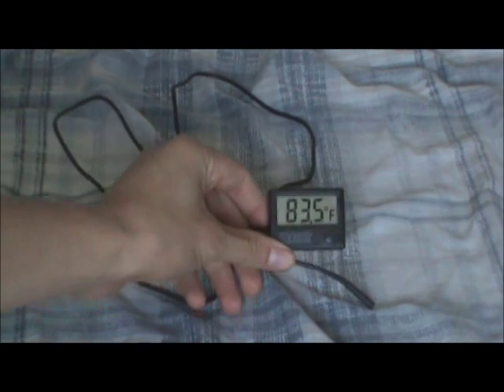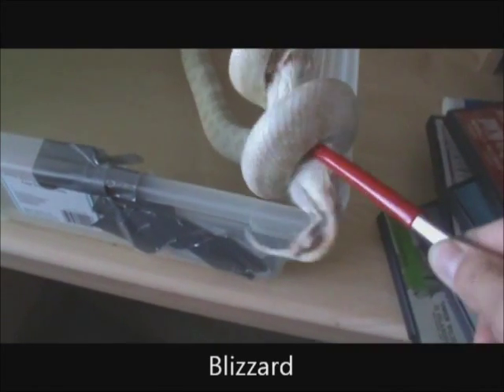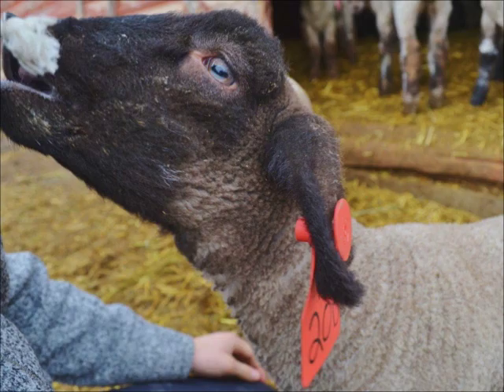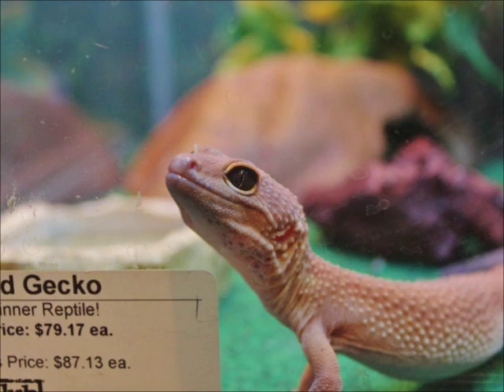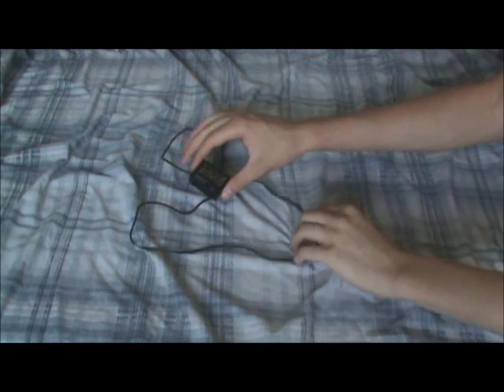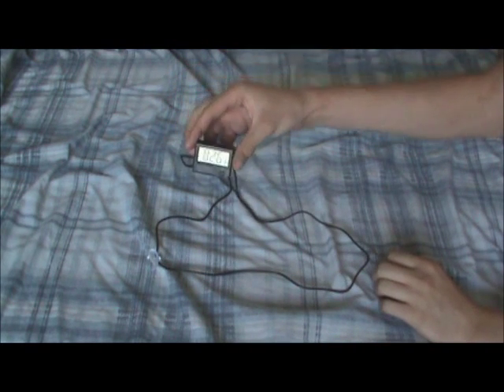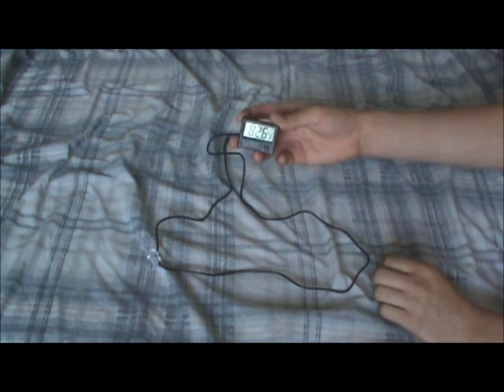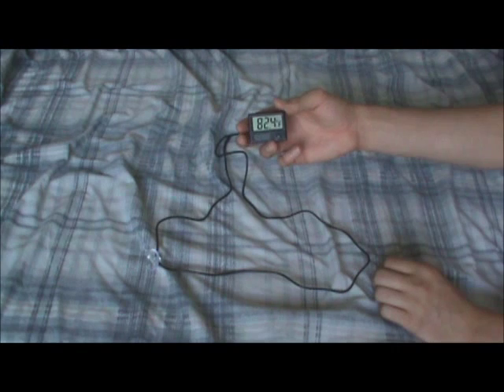Hello everyone, it's Jordan from the Animal Channel, and today I'm going to be doing a review on the ExoTerra thermometer. This is the digital thermometer, so it's not the one that you just place on the side of the glass that just takes in the air temperature. This one costs about $20 or so.